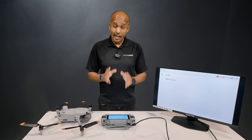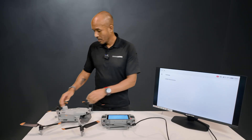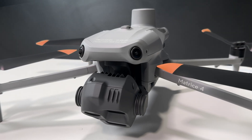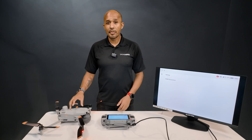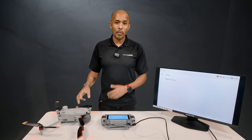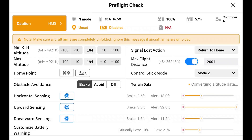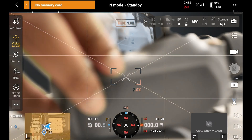The big difference happens when we connect our controller to our aircraft. For this, we're using the Matrice 4E, and when we power up the drone, we'll go to DJI Pilot 2, enter camera view, and close out the pre-flight check.